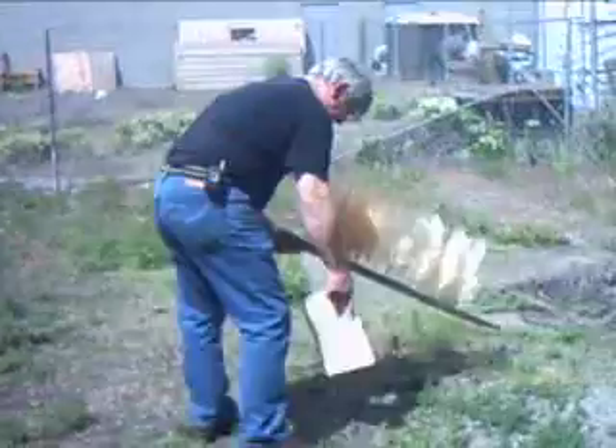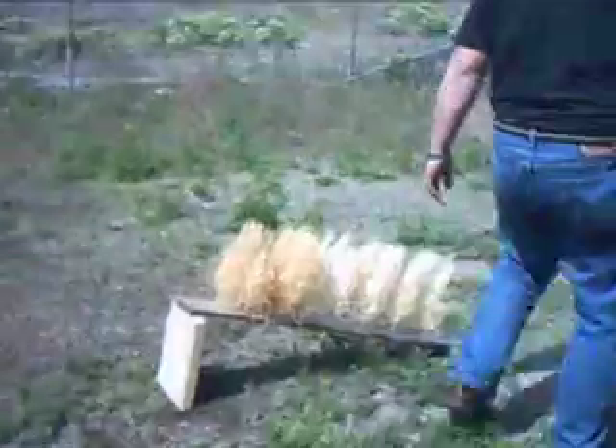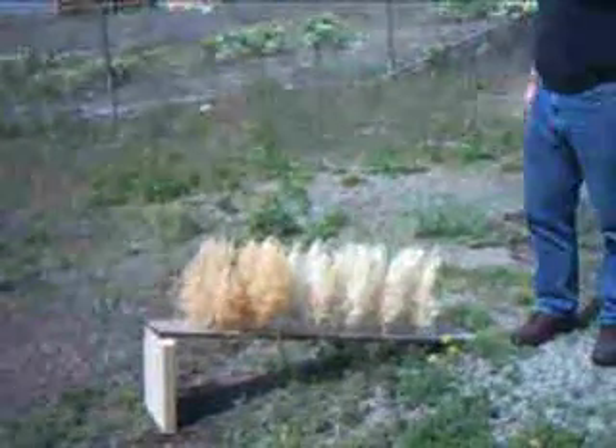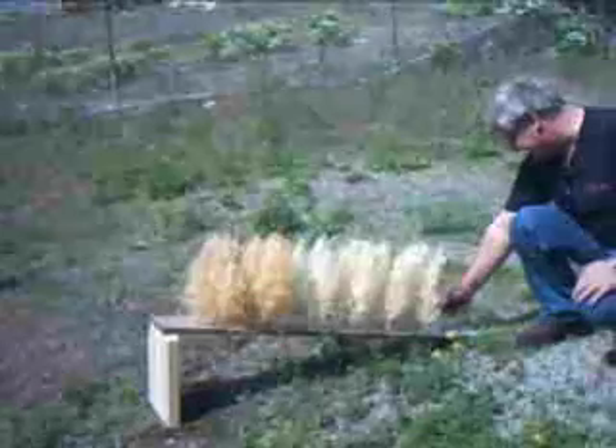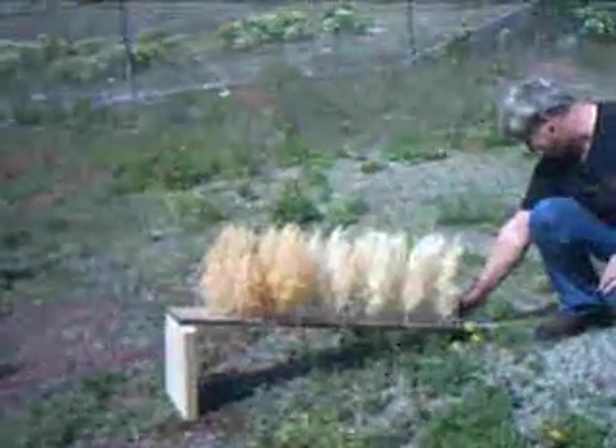We're going to run a test here of a simulated forest with some trees that were made out of wood chips.